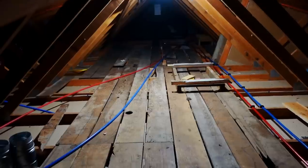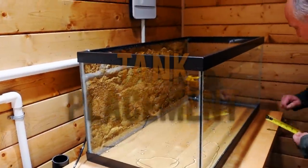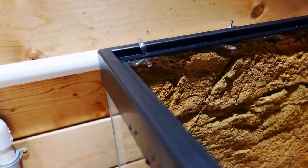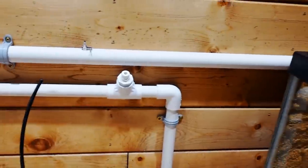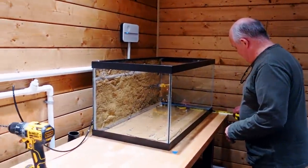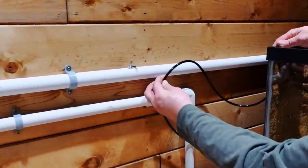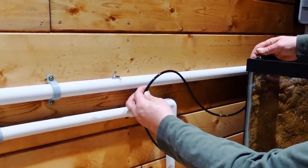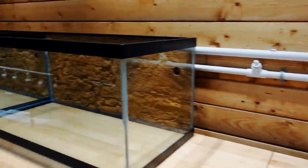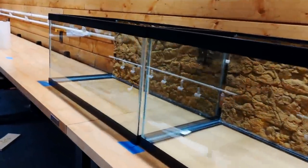All right, I'm going to crawl down without dying hopefully. We have the first drain in, and we've got the prototype for the water coming in — it's going to connect right there. Water comes in, and you can see the drain goes into that pipe down there. That's the 37th tape measure dead on this job.